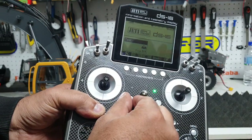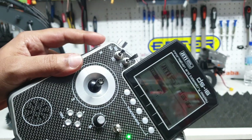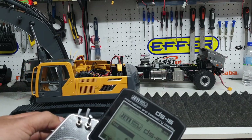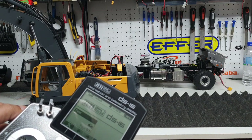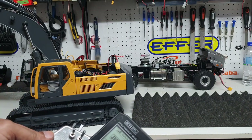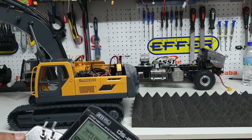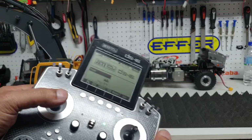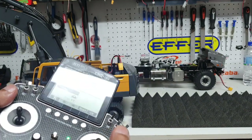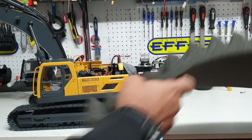This dial is used for the hydraulics. We've got two slides on either side, and these are for the tracks — you can see the motion of the tracks. It is quite sensitive so you have to be careful when driving, because if you go too rapidly it will jerk and can be quite fast. The car body rotation is set on the left joystick, and you have all the hydraulics — boom, bucket, and stick — on the two joysticks up here.